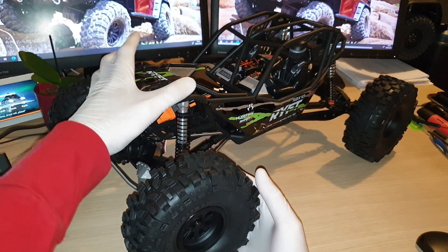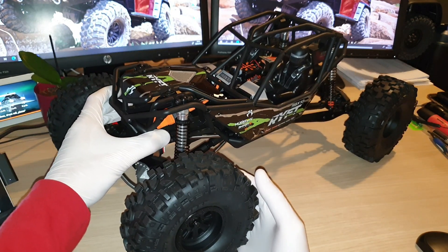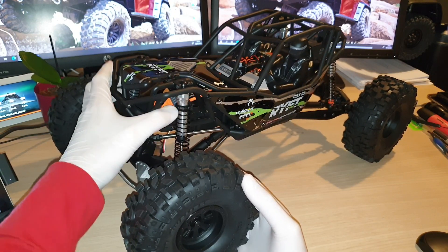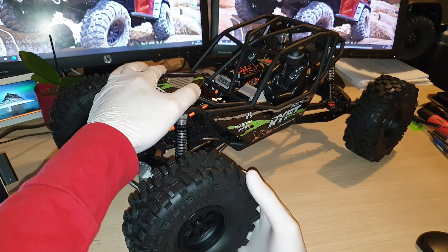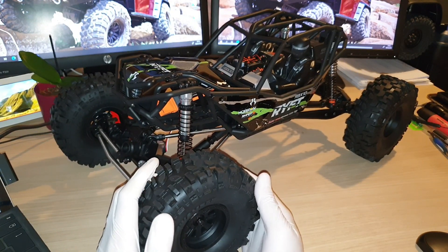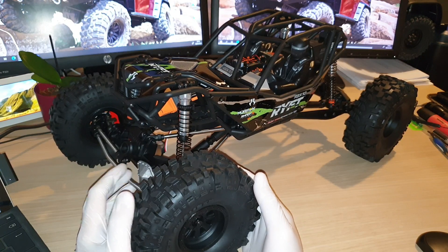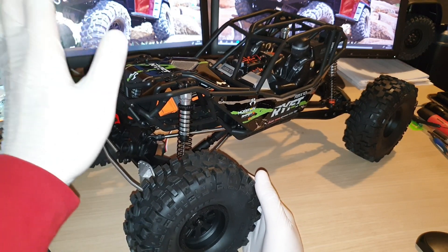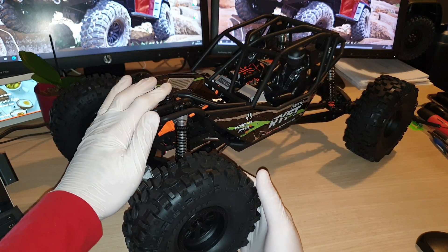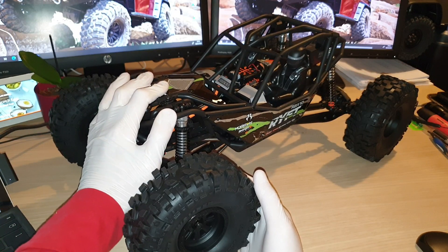Just wanted to let you guys know — if you're living in the UK and you are not a big fan of the black version and you really want to get the orange ones, there is a way to get around this, but it will cost you a little bit more money. I've done some research and found out you can currently buy the black version, the ready-to-run version, from your local hobby store.